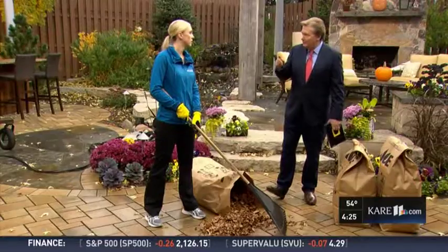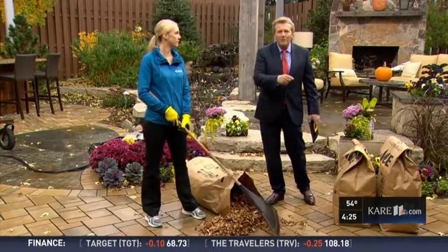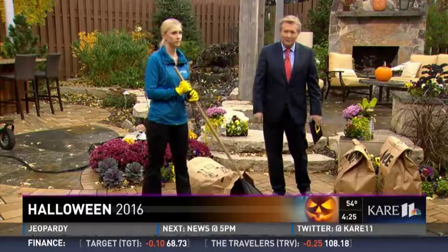Courtney Kovacs from Twin Cities Orthopedics, thank you — hoping you're saving some people a lot of pain today. Thank you. We have more information on the subject posted on Care11.com. Look under the Shows tab in the News at 4.